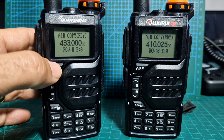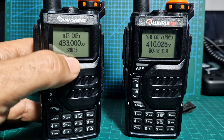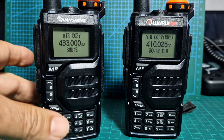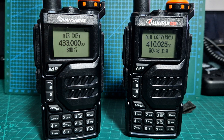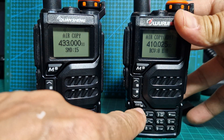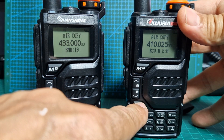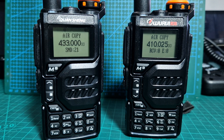Let's type in a frequency first: 433000, which is different from what you're currently seeing. Then we click send — it says 'send' — and you do have to wait until it counts to 120 and then it will say 'complete'. To receive on the other radio, you press exit and it starts to receive.